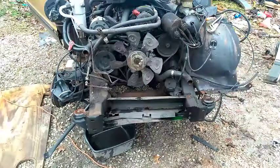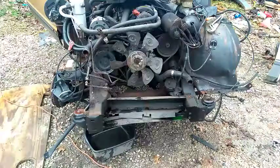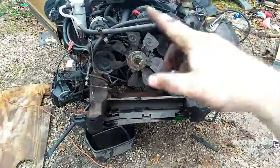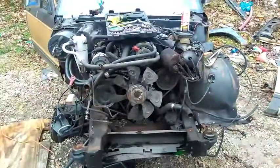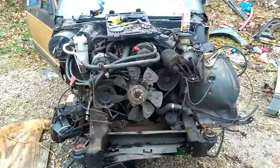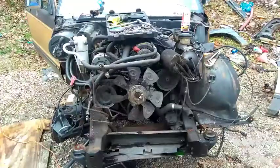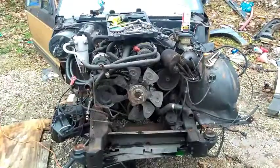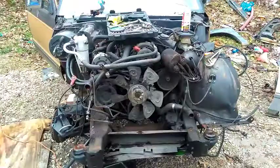I need to get that fender well off, and pretty much just unhook whatever wires and hoses are on the back of the firewall that are connected to the engine. Then I'm pretty much done up front.